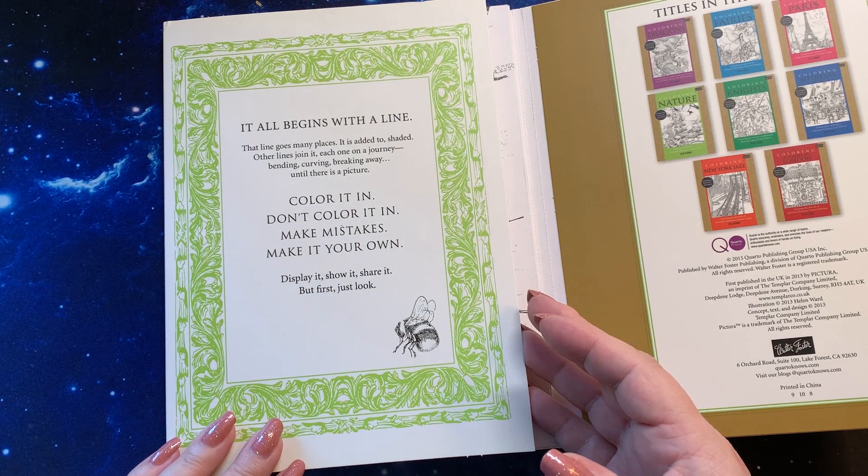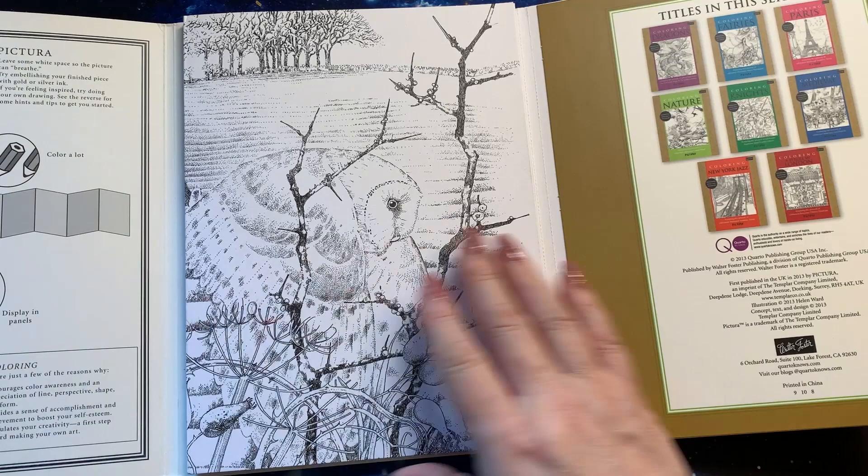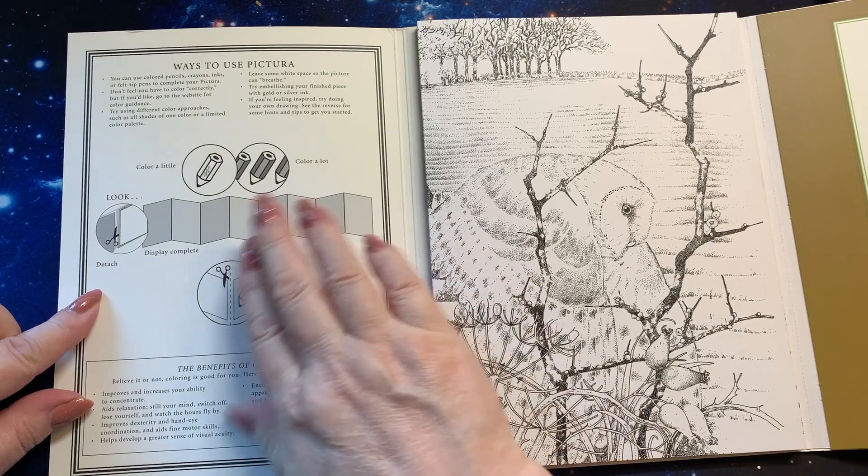All of those books come in this kind of fold-out. It all begins with this line — the line goes in many places. And you'll notice when I open it, you can color it or don't color it. Make mistakes, make it your own. Display it, show it, share it. But first, just look. This gives you a hint of what the book is going to look like.